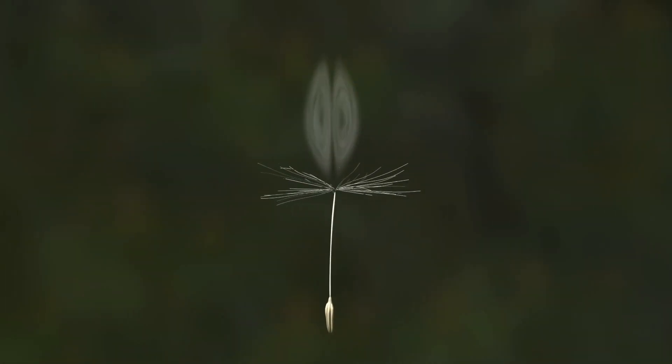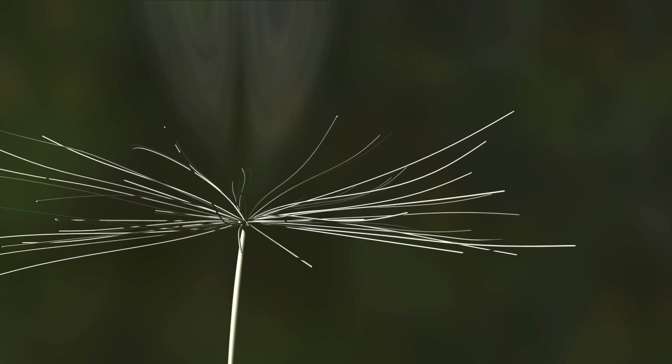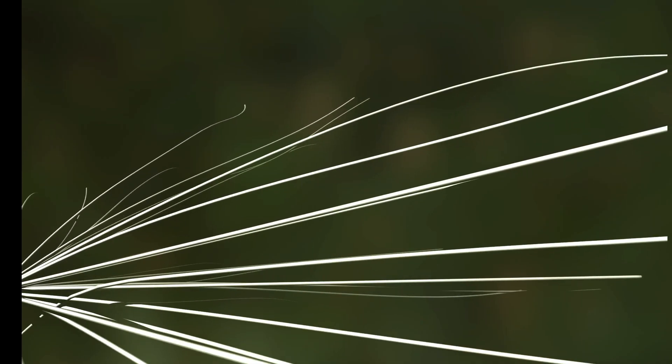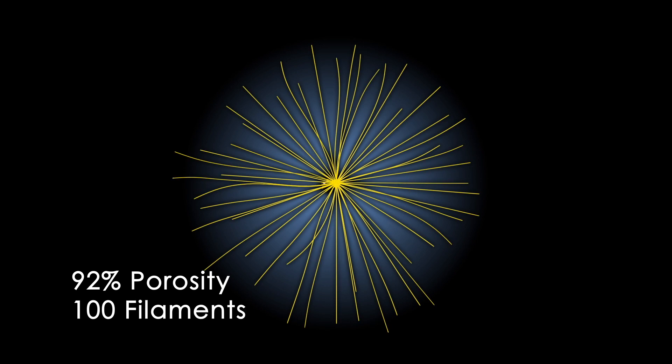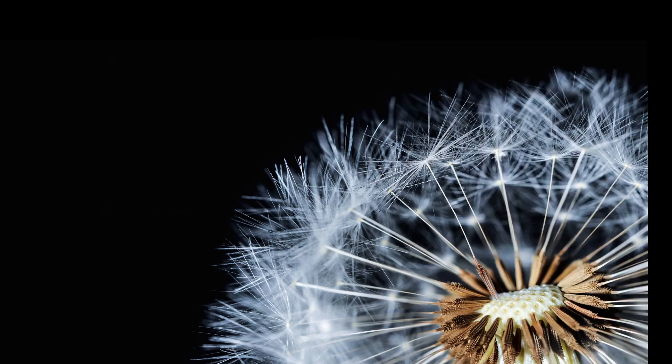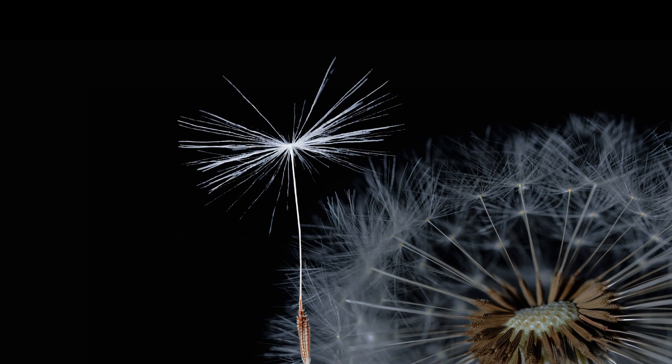Other studies have also revealed that the vortex's shape and ability to maintain its position are determined by the size and quantity of the bristles and the amount of empty space between them. Simulation models demonstrate that in a biological structure this small, the finely-tuned airflow required for flight is the product of circular geometry with 92% open space and 100 thread-like filaments. Not surprisingly, that's the blueprint for the pappus of a typical dandelion seed.